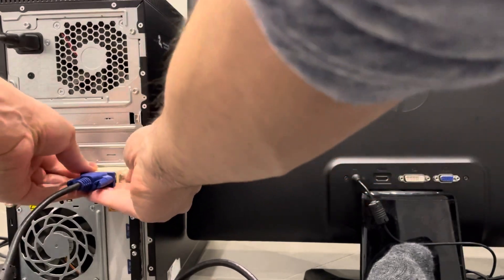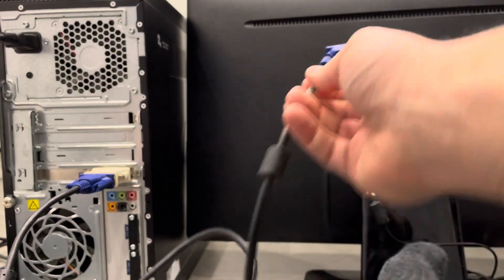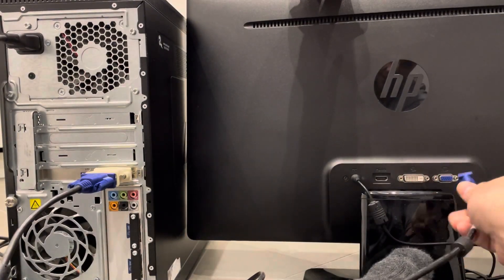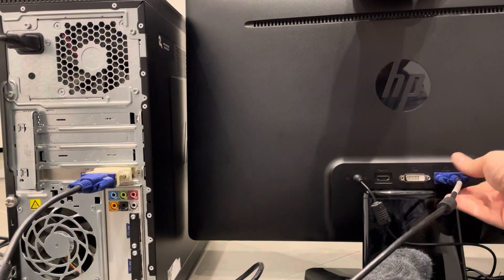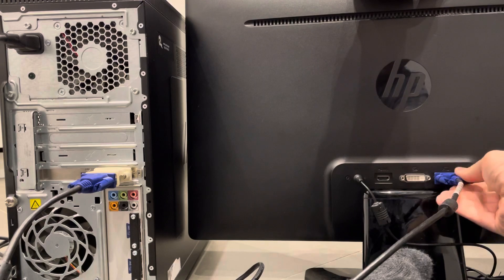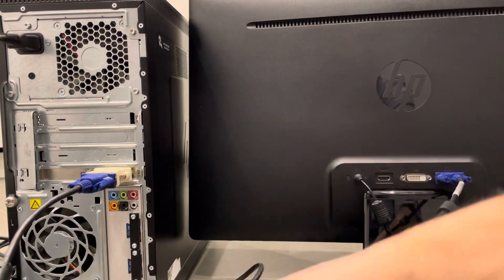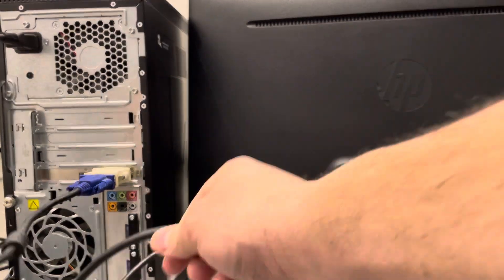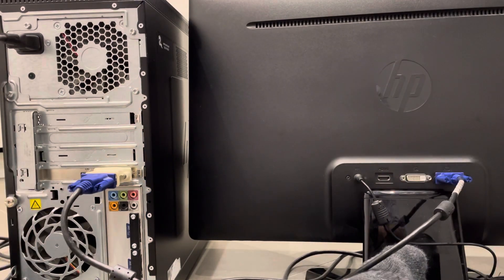I'm going to plug the VGA cable in and tighten the little nubs on the end. The other end of that cable plugs into the monitor — it only goes in one direction. Essentially, you're plugging one cable end into your desktop computer and the other into the monitor. We now have a cable connecting the desktop computer to the monitor, so the display output of the desktop will appear on the monitor.